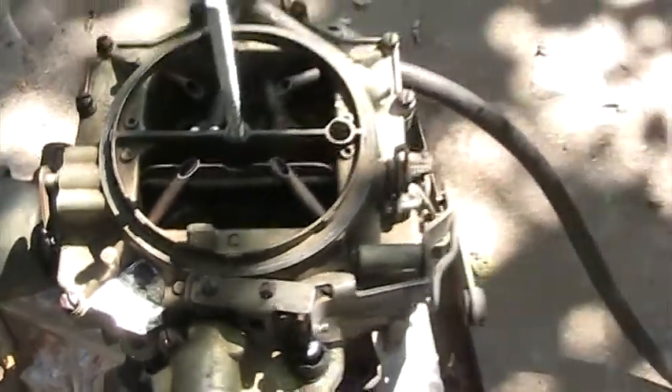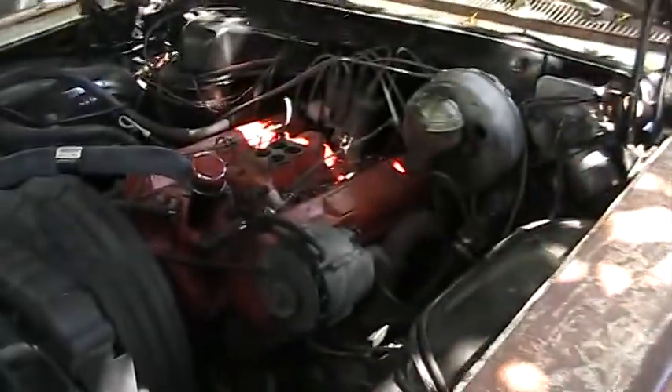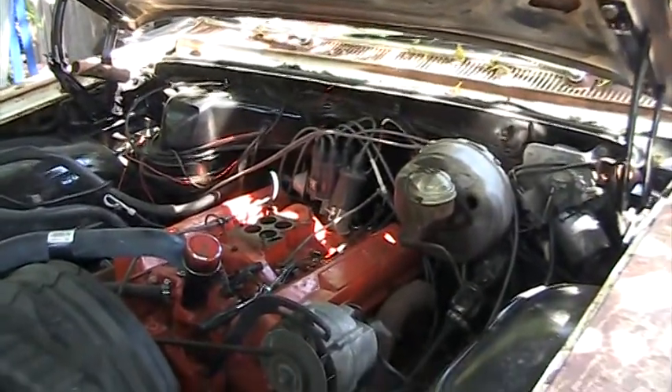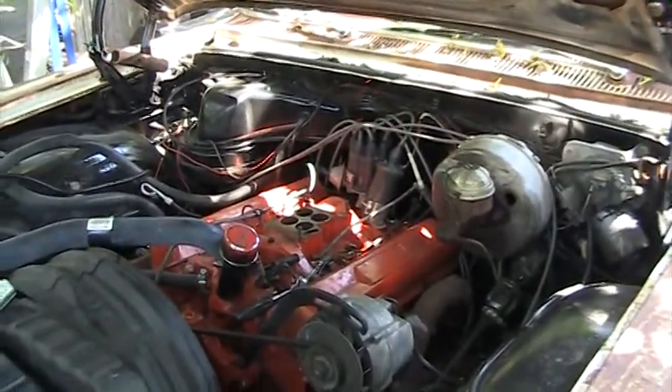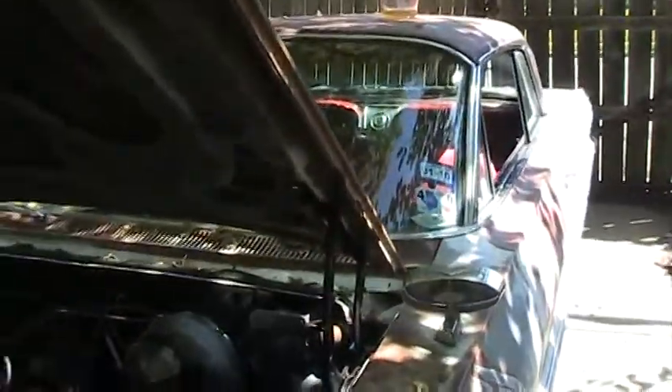This old carburetor still has that tag on it, which is a good thing — I don't know what we ever use them for. I like working on these older cars; they're so much simpler and everything makes sense. It takes about five minutes to pull the carburetor off and another ten minutes to clean it out, but it's still just a pain to do.